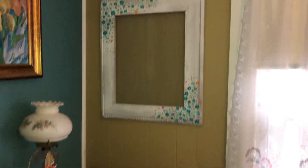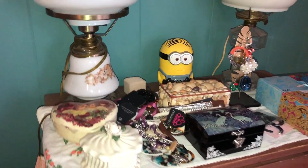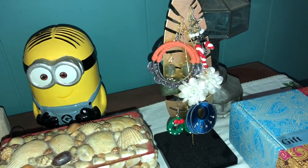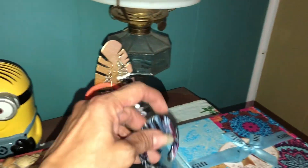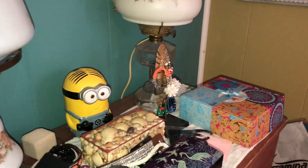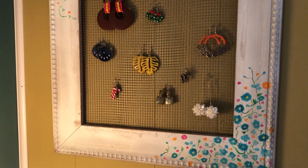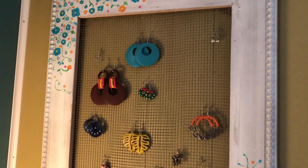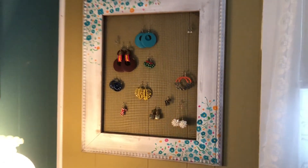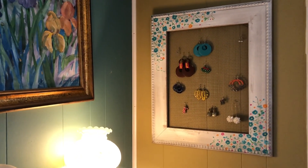Here it is — I hung it up right there. Here's where I have all my jewelry just laying there, and this is the little tree I used to hang my earrings from Dollar Tree. I'm going to see if I can hang the earrings on the new frame and get rid of that little tree. It doesn't work great for post earrings, but let me hook some on there and see how it looks. That looks really good — even from far away it looks like an art piece. It matches my paint color too!